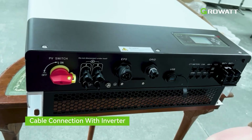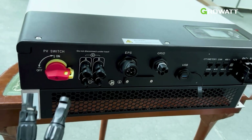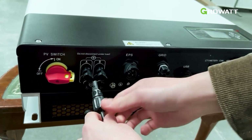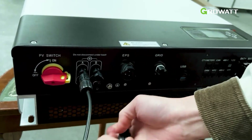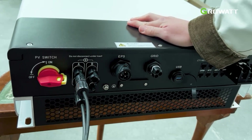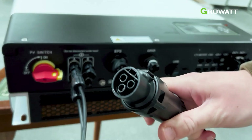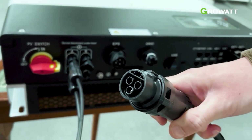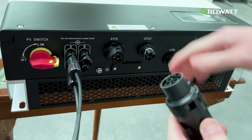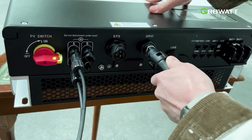Now I'm going to show you how to connect the PV connection to the inverter. We have the source of PV electricity here, so you just connect it to the corresponding terminals — positive and negative. You can also connect the grid. You can see this is the grid port connection — you connect it by aligning the three holes on the inverter with the three holes on the port, like so, and just plug it in.